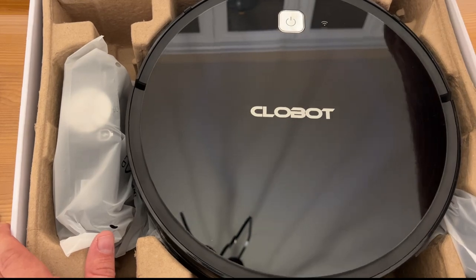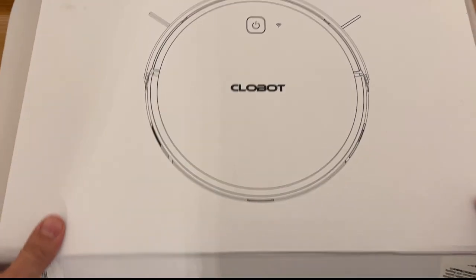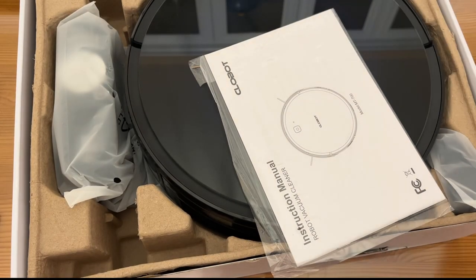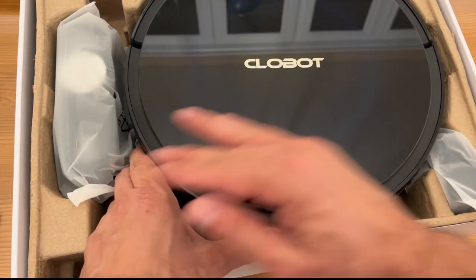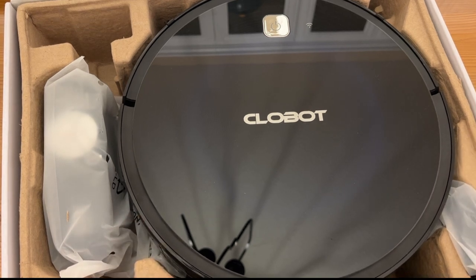Great value, CloBot. Let's see if there's anything else on the outside I need to show you. MT700 robot vacuum cleaner — these guys are doing great work. Stop doing all the vacuuming yourself — user's manual included. Let a robot do it. Let a CloBot do it. Thanks for watching and adios amigos.